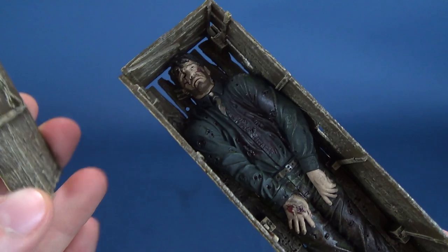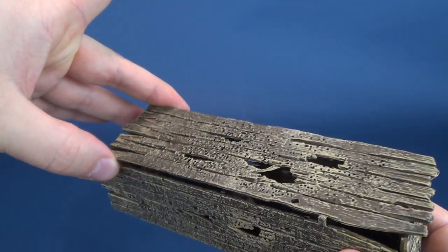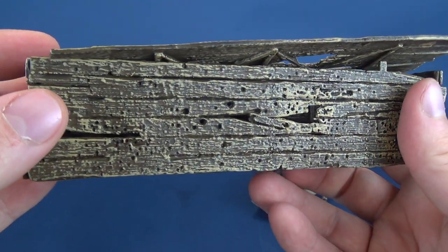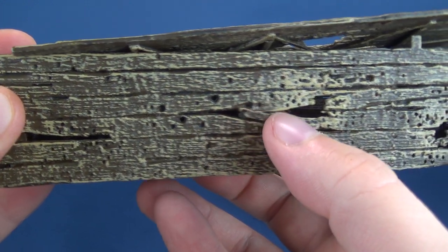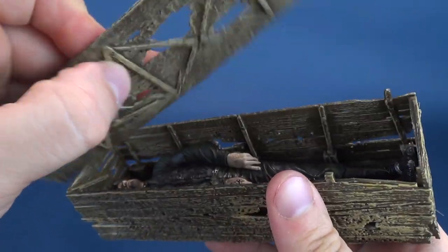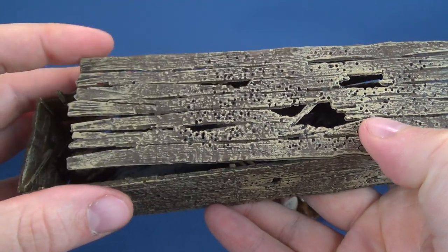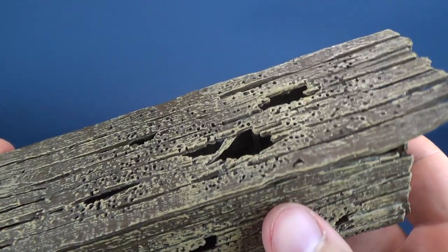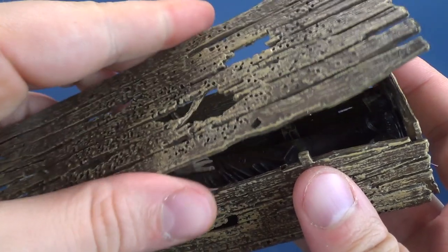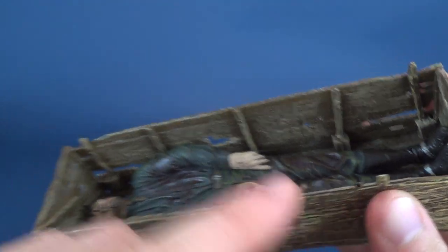I don't know whether he would have died in this casket or if he died and then was put into the casket and proceeded to be shot again — there are bullet holes all through it. It has a nice aged look to it. The actual case doesn't sit the strongest; it almost teases you that certain areas look like they should attach and yet somehow they just don't. There's a hole there for his shotgun.